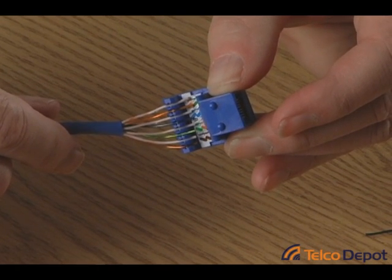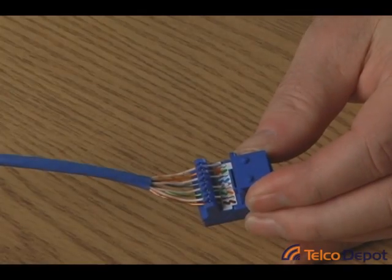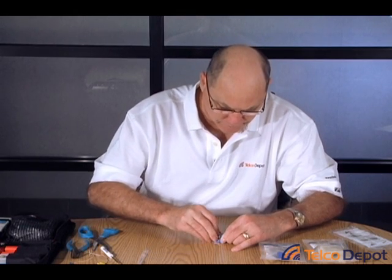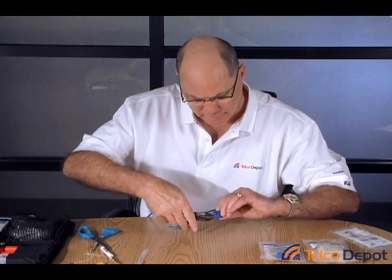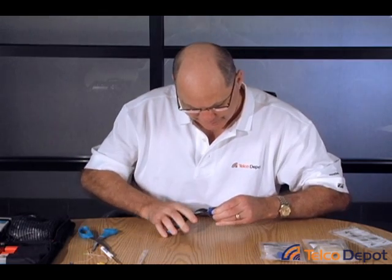The easiest way to finish is to simply take the terminating cap. You can see the end fits right over the connector and snaps right on. Then simply use a pair of pliers — I've got a pair of needle nose pliers, but you can use any kind of pliers, particularly a slip-lock that allows it to open a little wider — and just push it over and snap it down tight.